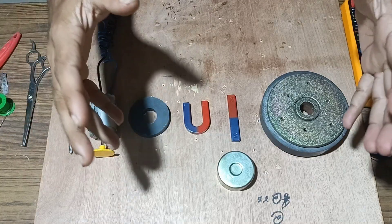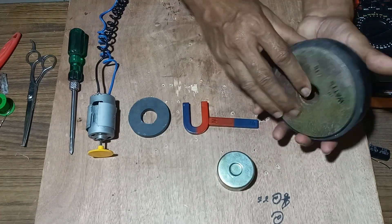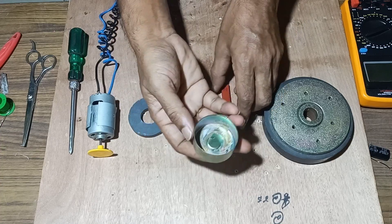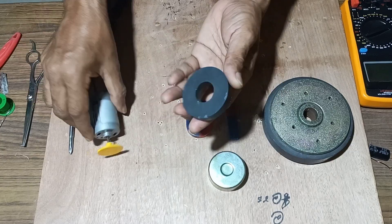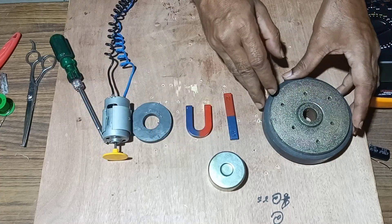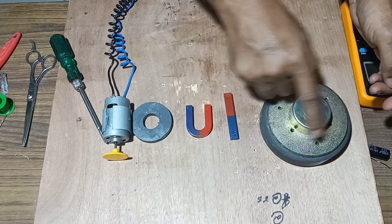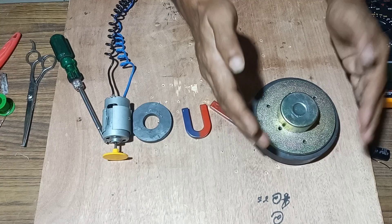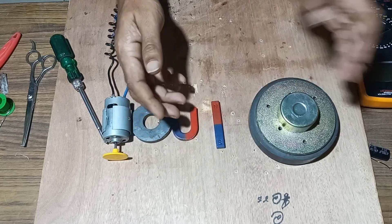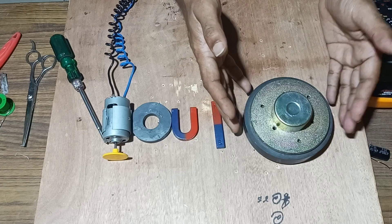Welcome back friends. Today we will make a free energy generator using a powerful round magnet which is used in heavy watt speakers. We will use this type of magnet in combination with a bar magnet, a horseshoe magnet, a round speaker back cover, and a round magnet. Let's try this experiment and see what quantity of EMF may be generated with these powerful magnets.